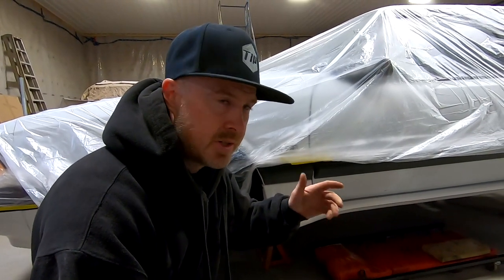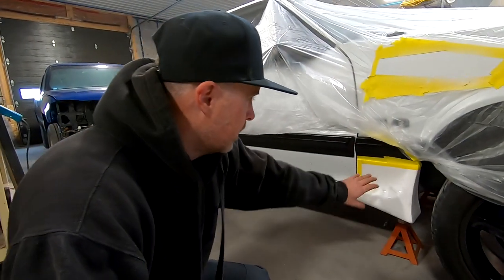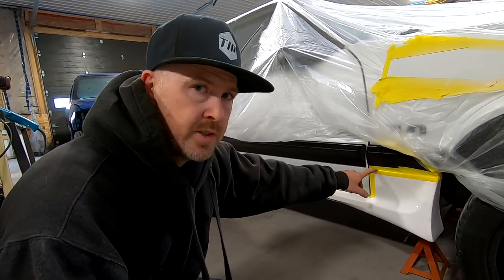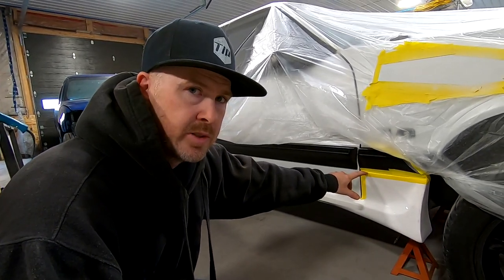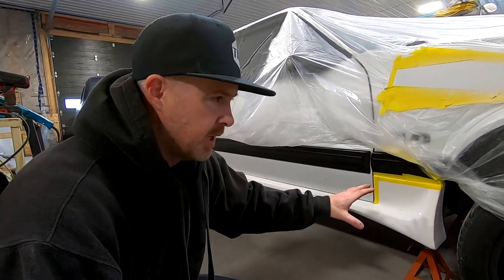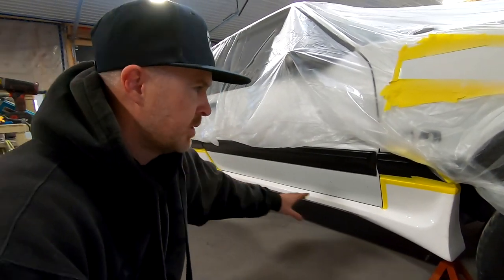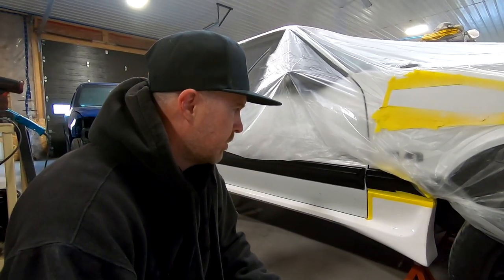So I'm going to go over to the passenger side now and show you guys how I got to this stage. Skirts are all taped on here just to make sure that they fit, checking all of the lines. On the driver's side, I did have to grind a little bit of material out, just from the way it was cut from the molds — no big deal. I'm going to look these over and pop the wheels off because we are putting some screws in the fender wells, and that's what actually holds the bulk of the side skirts on.